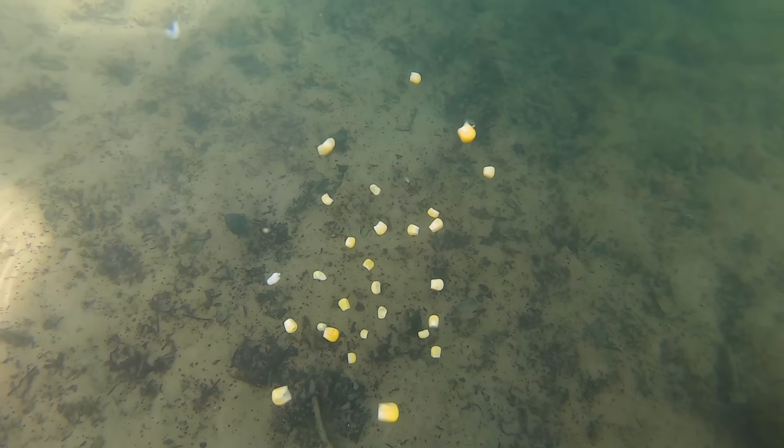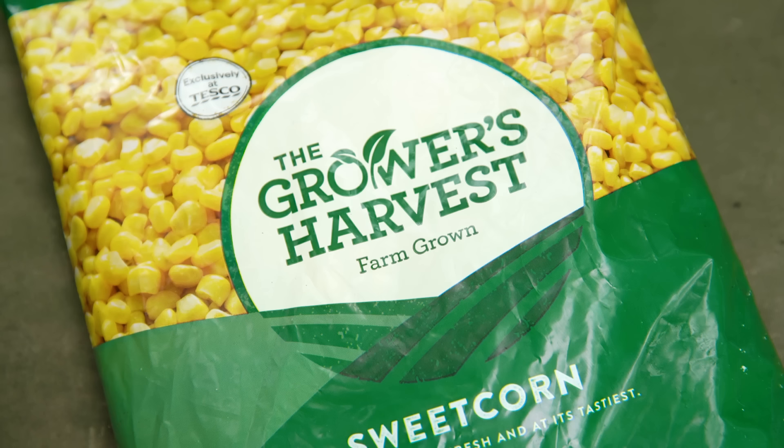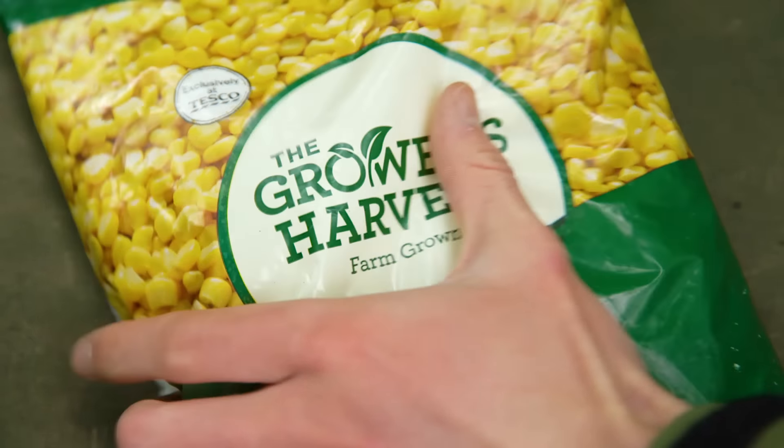The last reason for corn being an all-time favourite bait for many anglers is because it is so cheap. Most supermarkets will sell corn in either tins or kilogram bags. The larger bags are definitely the cheaper option.